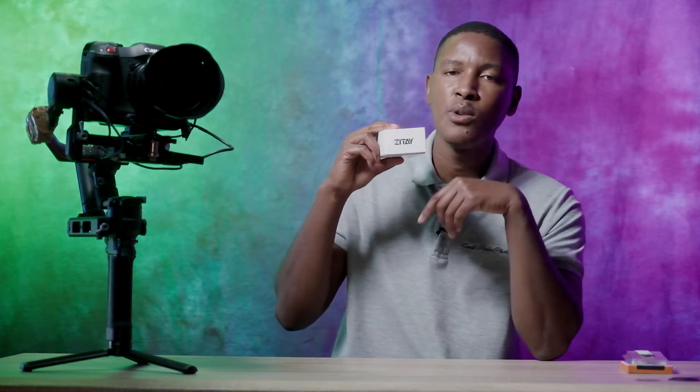In fact, this converter plus the one terabyte SSD, depending on which SSD you're buying, are actually combined cheaper than the 128 gigabyte CFast 2.0 card. This is ZITAY — Z-I-T-A-Y — a Chinese manufacturer.